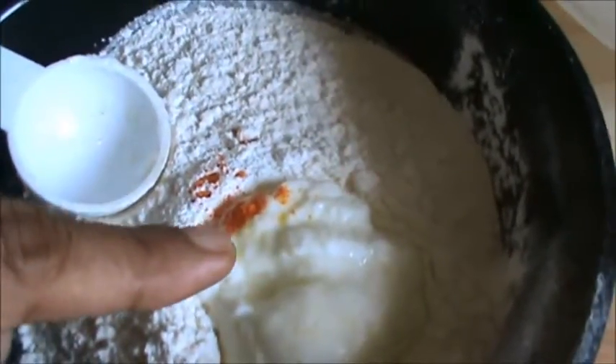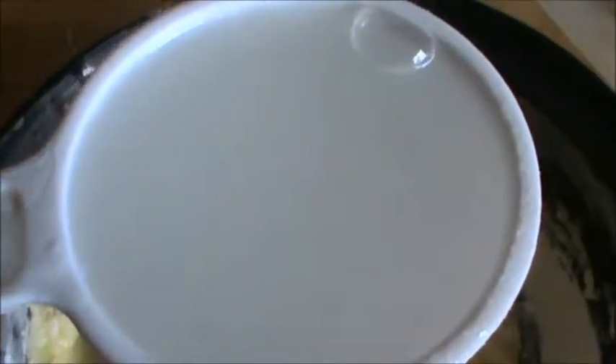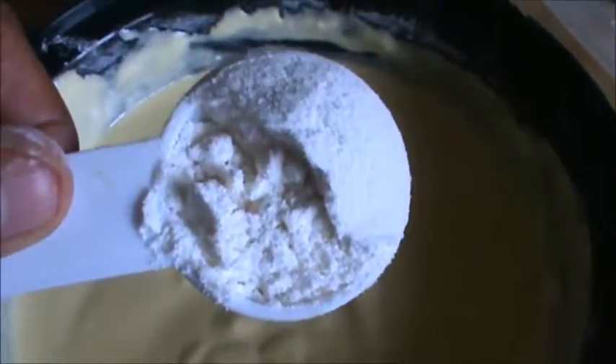Add 1-2 pinch of saffron color. Add half cup of water. Mix it well and make a batter. Add 1 tablespoon rice flour.